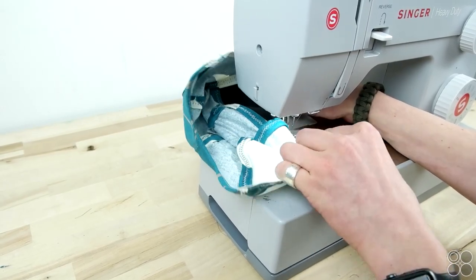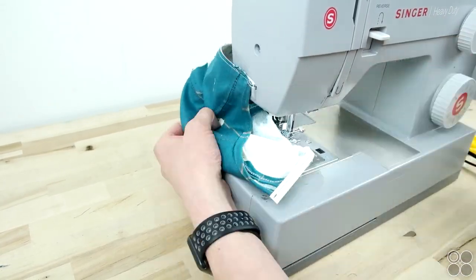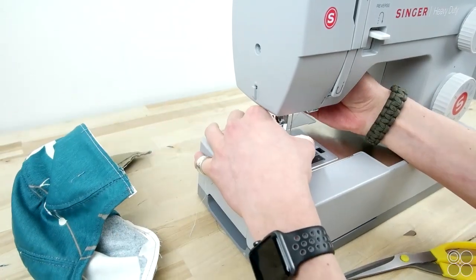Take your time, keep working around — it's going to be a little bit tricky — but after a few times doing this, it becomes super easy.